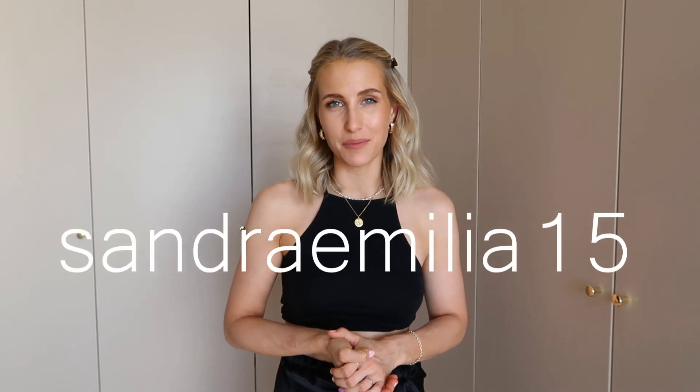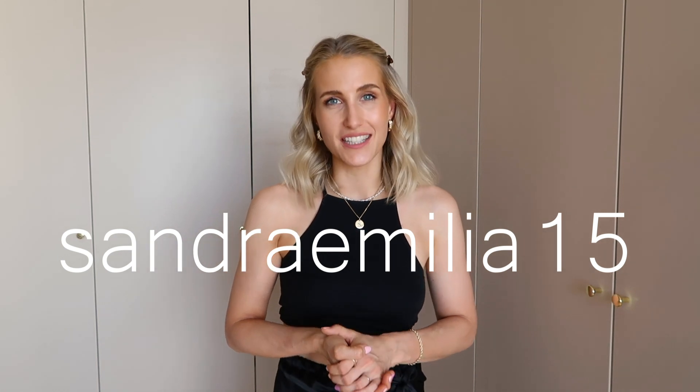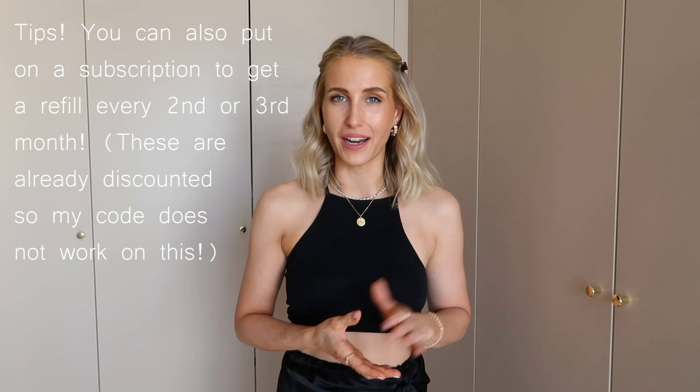Okay you guys, that's it for today. Remember to use my discount code SANDRAEMILIA15 for 15% off your first Smilo starter kit, or if you already have that, you can order a refill packaging. Remember to give this video a thumbs up, and see you in my next video. Have a lovely day! Bye!